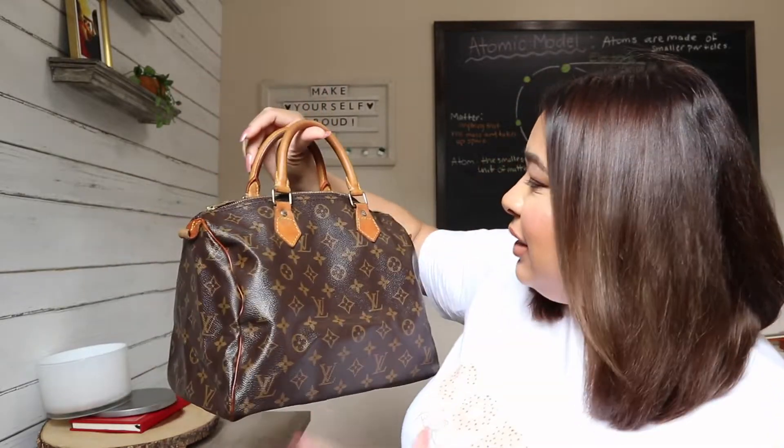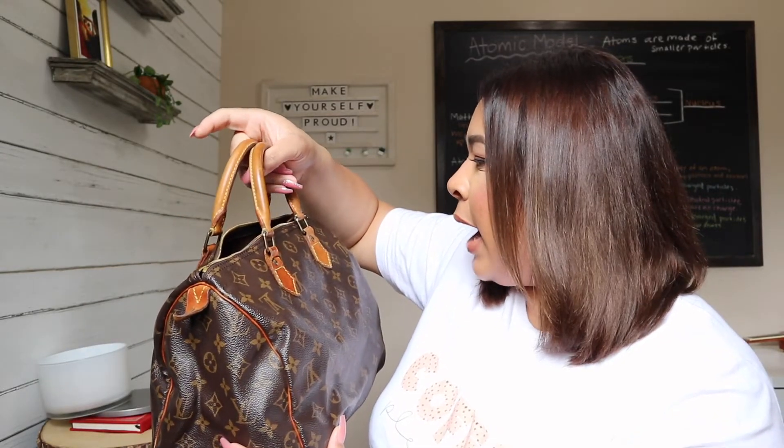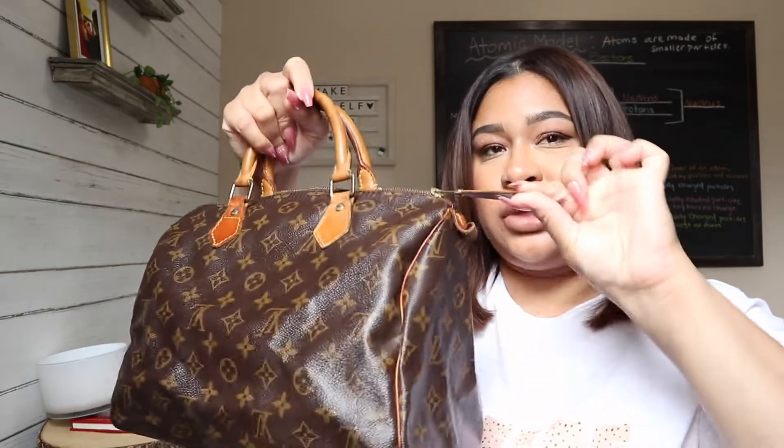I wanted to go back to a Speedy so badly — to me this bag is just so classic. I treat Speedies like they're carefree bags, and that's what I love about them. This one is in amazing condition already. Look at this bag! It's in amazing, amazing condition — I'm not going to have to clean it like crazy. It even has the zipper pull, which often gets ripped off, and it's in amazing condition.